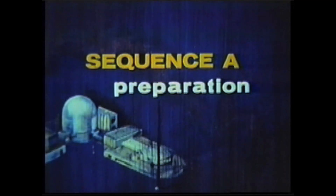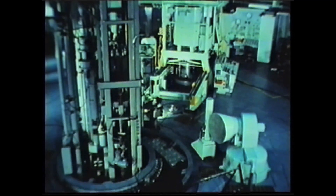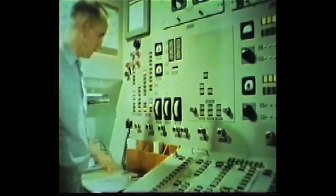You can try the sequence yourself by pressing the flashing button on the panel. This will play excerpts from the actual training film that was used to train EBR-2 reactor operators. This film was shot before the primary tank was filled with sodium. Operators could not see the movement of sub-assemblies in the reactor, so they had to rely on this fuel-handling console to successfully complete this complicated procedure. This simulated exercise takes about five minutes. Start by pushing the flashing button on the control panel.